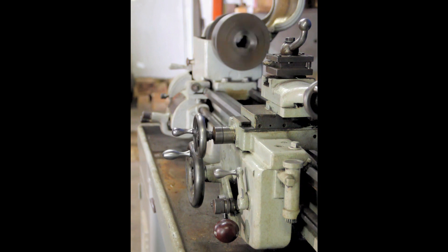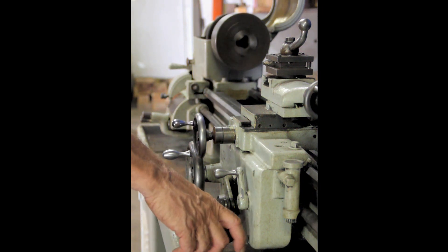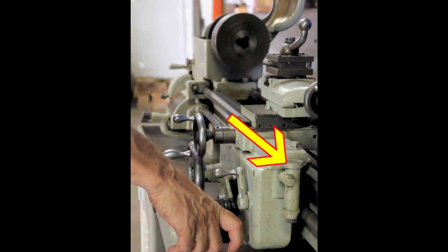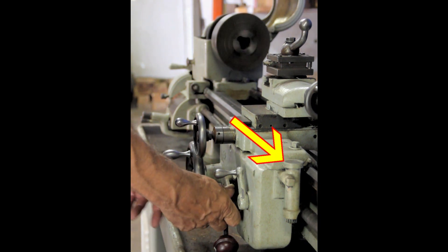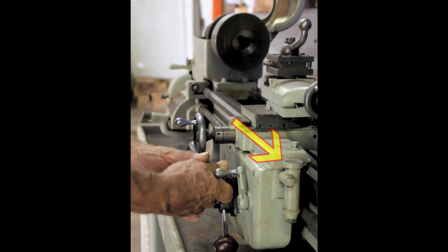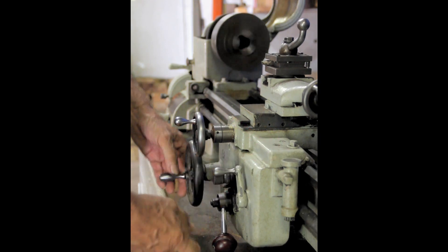The lathe has a threading range on it from 4 to 224 TPI — it'll thread just about anything you want to thread. It also has a micrometer stop on it.